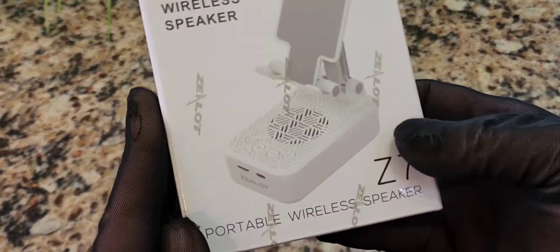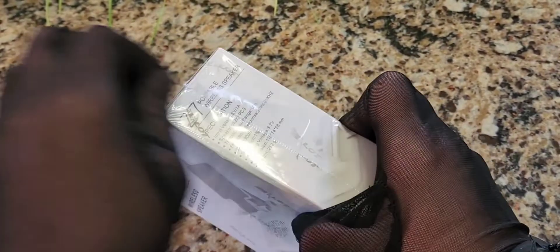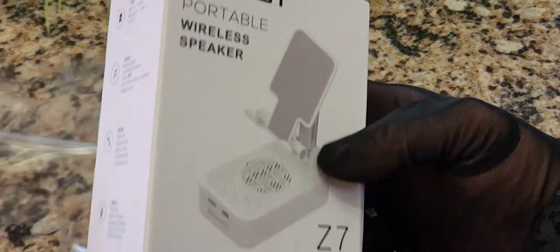This is a really cool product. This is their Z7. It's a portable wireless speaker but with a stand built into it. Let's get it open — we'll unbox it and demonstrate it. This is a really, really good design idea. I would have never thought of this in a million years.